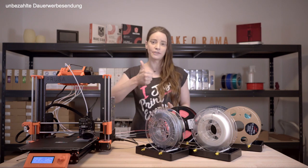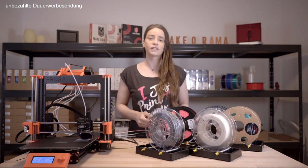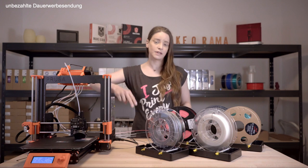If you enjoyed the video, give us a thumbs up. If you want to receive future videos from us, subscribe to our channel. Here are a few more shots from the test print. Happy printing!